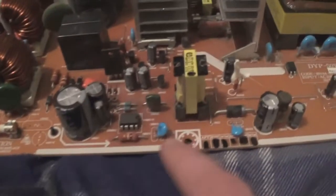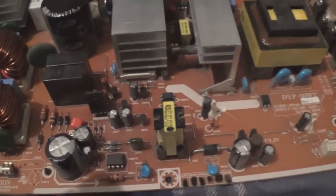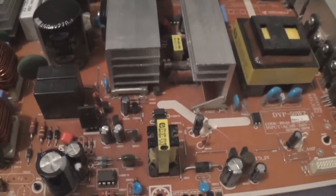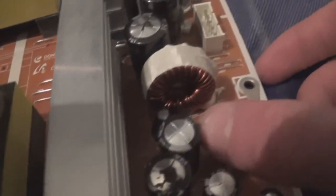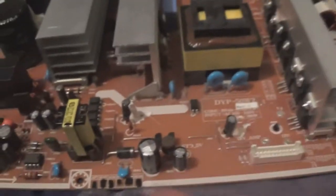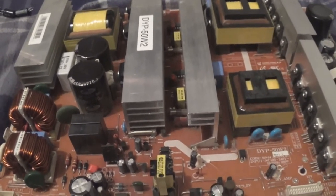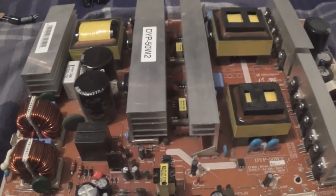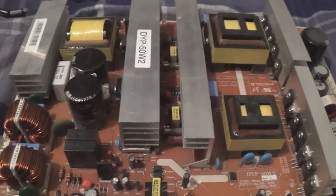The bad caps on here are Samwa WB series, which is known defective. Whereas the RD series, which is what the majority of the rest are, are OK. All of these bad ones are WB series; the others are RD series. I've seen them in TVs that have had over 40,000 hours use and they still test completely OK. So they're probably alright.